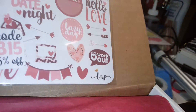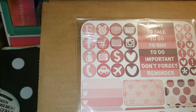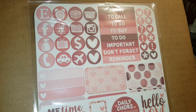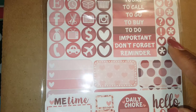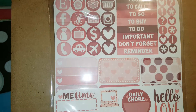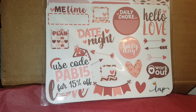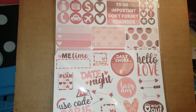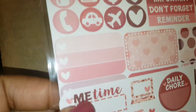This is from Little Miss Papery - there's a coupon code on it. These are icon stickers: Etsy, Facebook, make a phone call, today, call, to-go, to buy, to-do, important, reminders, and other little iconic stickers. Looking at the size, these are probably made for the Erin Condren, but I will use them in my Happy Planner anyway. They're not really Valentine-y, which is great - I can use them anytime with this maroon and pink spread.